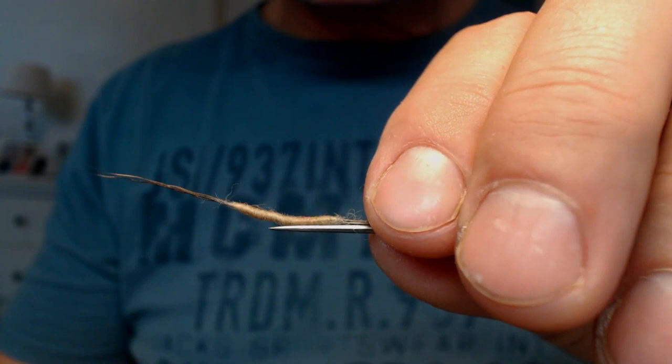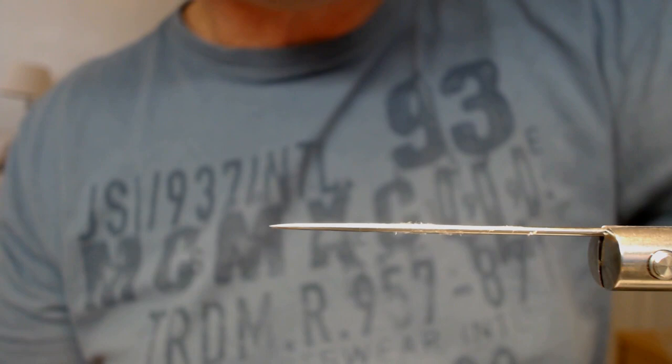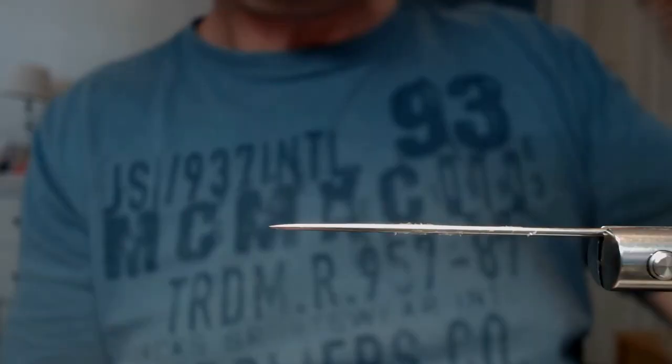I've just been doing this for about a quarter of an hour — look at all those bodies I've made. It's a very fast way to make durable, nice, floatable-looking mayfly bodies. Thank you.